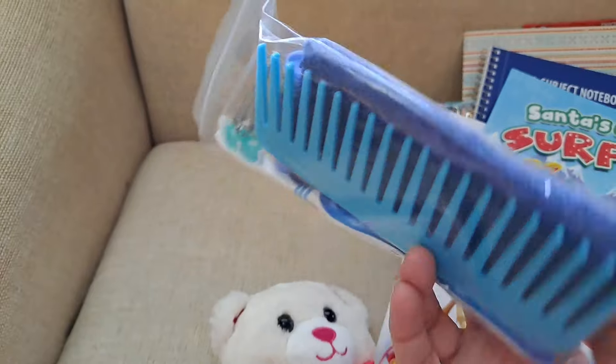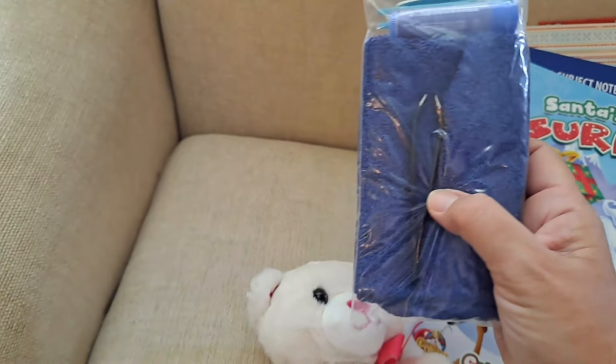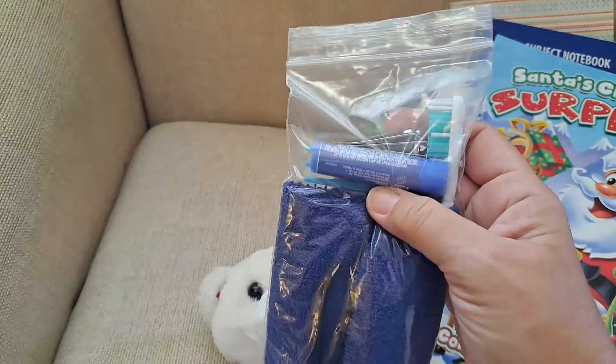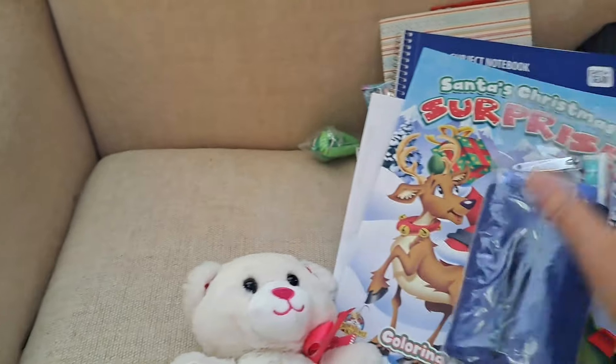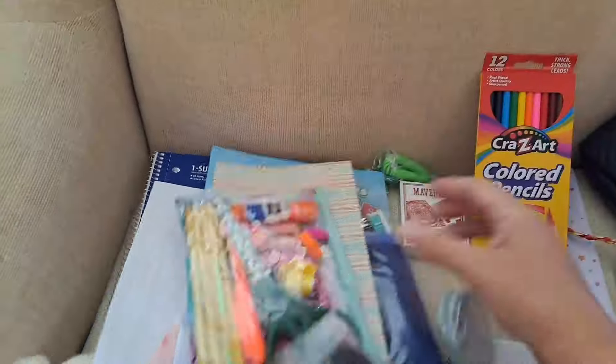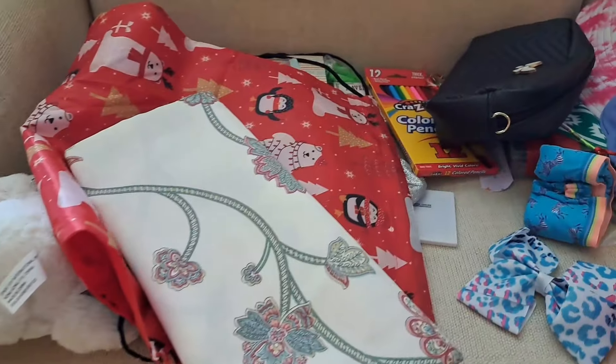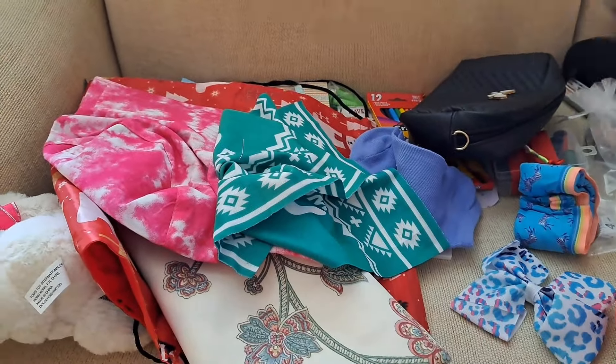And a hygiene kit. The hygiene kits all have a comb, a washcloth, a toothbrush, some of them have tweezers. They all have clippers of some kind and chapstick. That's pretty much what's in all of them. So we're going to see how much of this stuff can get in each box — obviously it won't all go, but that's our pile for each one.